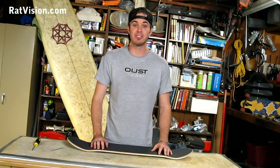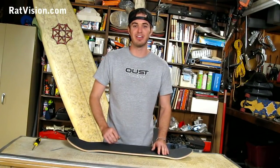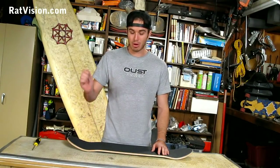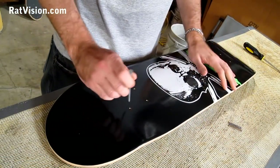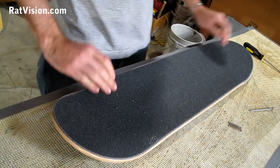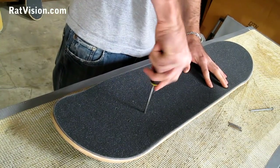That was pretty easy, wasn't it? If you still have air bubbles underneath the grip tape, just take your razor blade, poke a hole through the center, and squeeze out the air — it should flatten right out. The next thing I'm going to do is take a nail, or whatever you've got, and poke holes through the grip tape so I can mount my trucks and go skate. The last thing I like to do is take a screwdriver and poke it into the truck mounting holes to get rid of the grip tape that's in there, so it'll make it easier to put hardware in later.